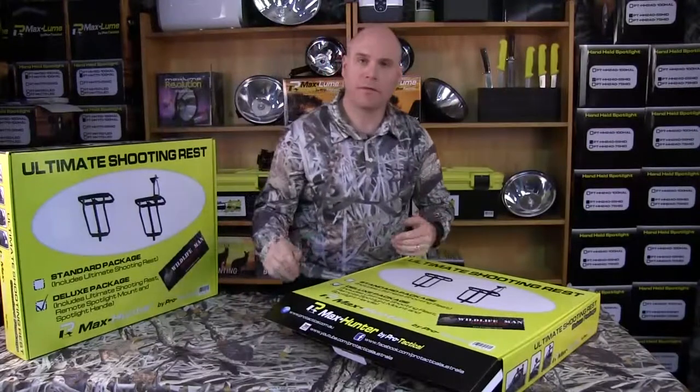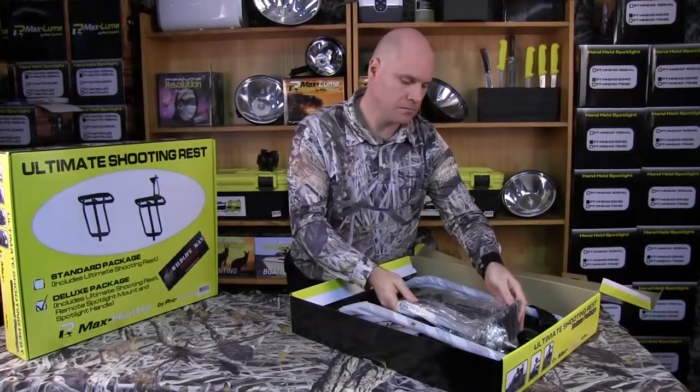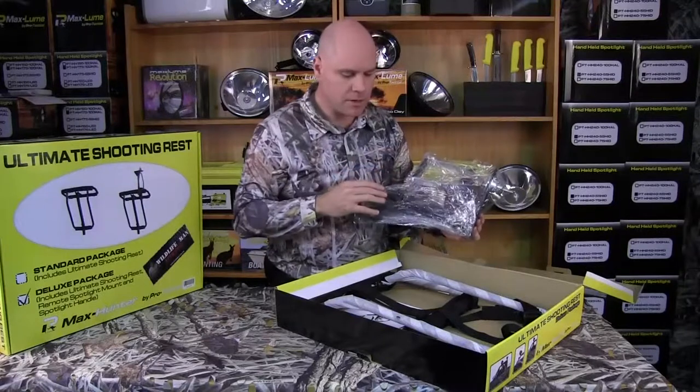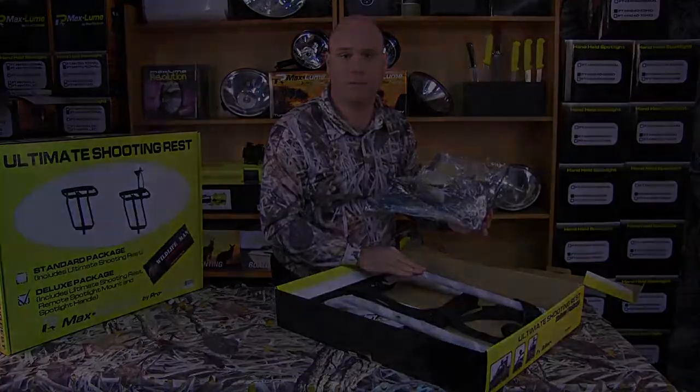We're going to open up the box and see what's inside. As you can see, it's nicely packed. We've got the bracket, the remote, and also the shooting rest inside here. Obviously if you're buying the standard package, you'd be just getting the shooting rest.